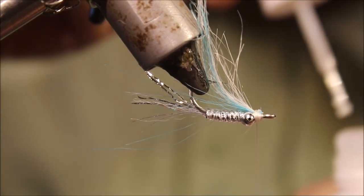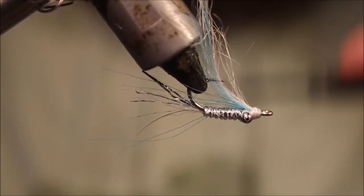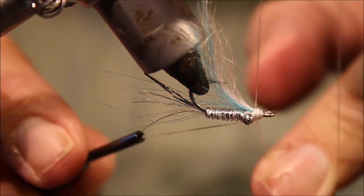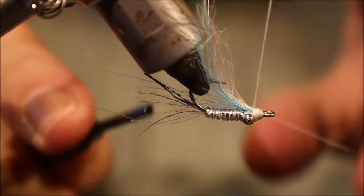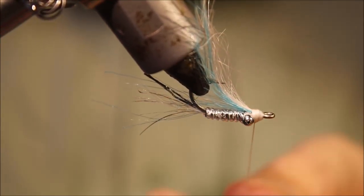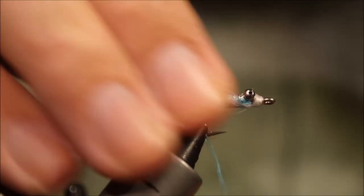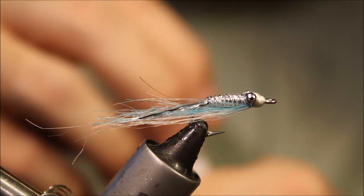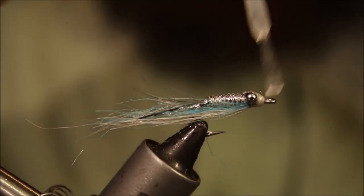Now because the tie-in is really short and we've been tying a size 8, it's got a really small nose. I just like to touch it with some super glue - touch those wraps with some super glue and wind over them. That gives you a nice neat head, and the thread sticks to the craft fur as well. As always, two whip finishes. I'll just sweep the wing fibres back to help keep them out of the way of the head cement.